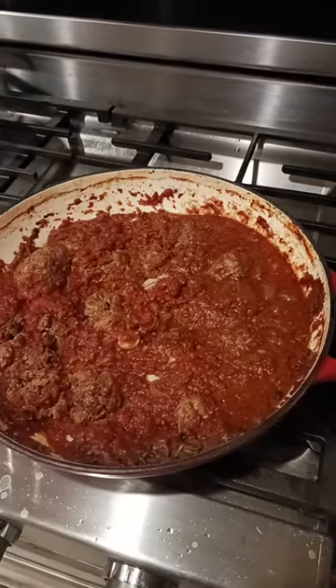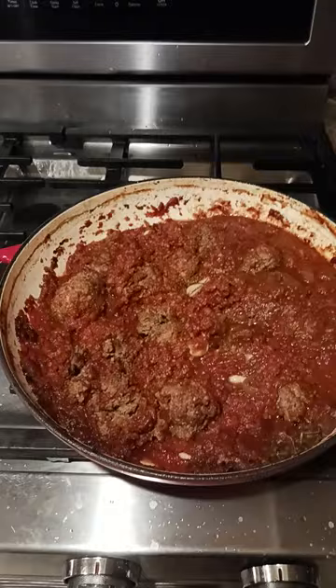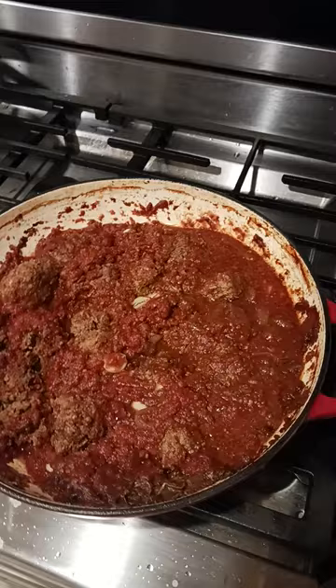Okay, so if you're following along in this video series, here are the final meatballs — the product. Everything is in there. I did take a few out because I was hungry and I wanted to eat, and it was just too late to make pasta.